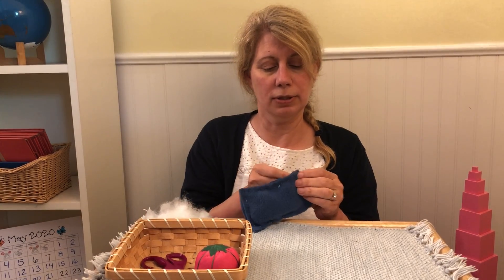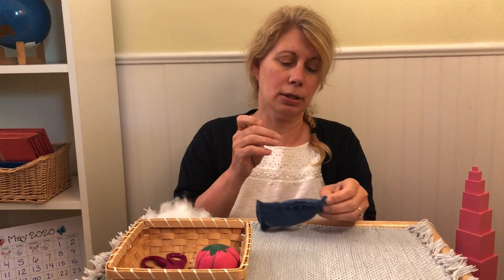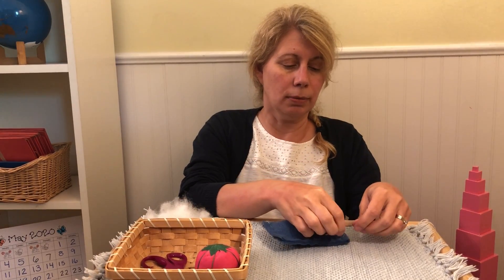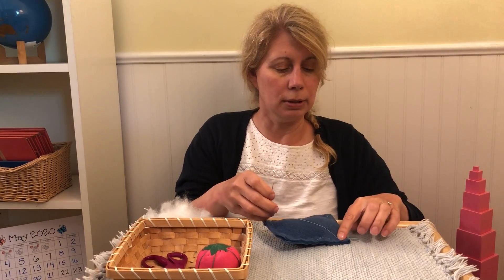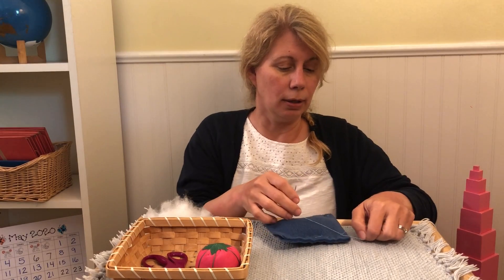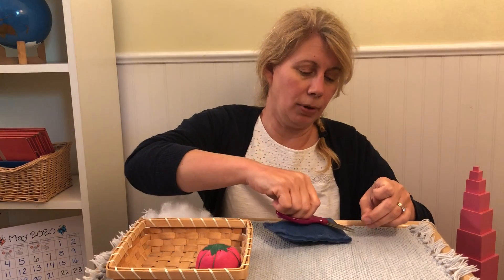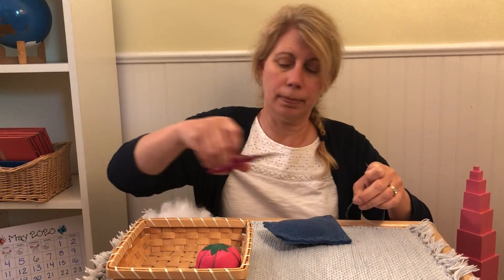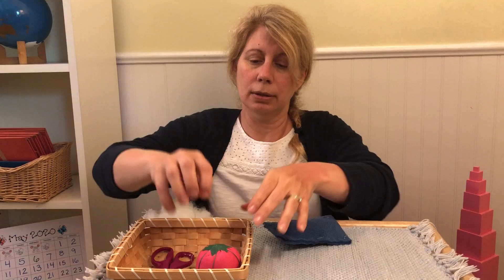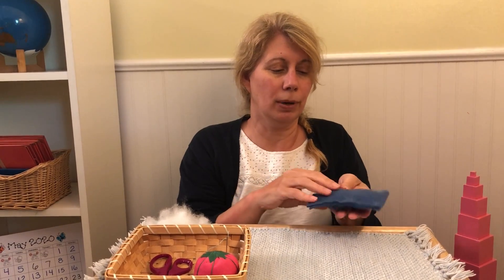You get to the end, and you've stitched it entirely closed, and we'll need to tie a knot. I'm going to make a circle, pull my needle through, tie a knot. Tie one more knot just to make sure the thread does not come undone. Snip off the thread. Make sure your needle is somewhere safe. Now I have a pillow that you could use for a stuffed animal or one of your toys. That's the lesson on sewing a pillow.